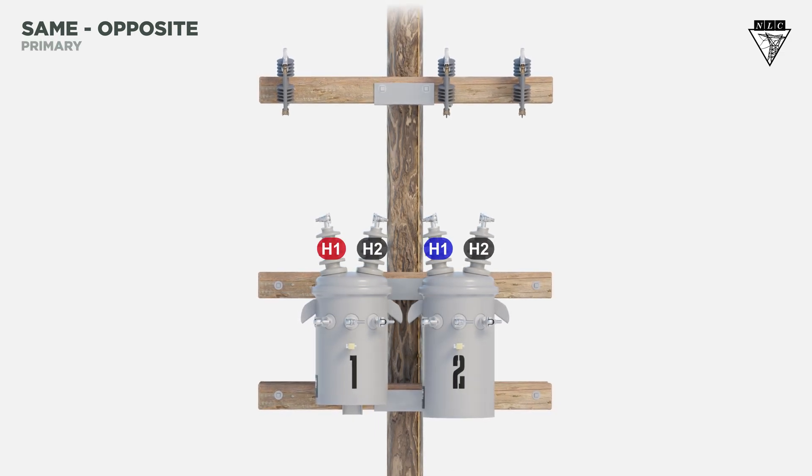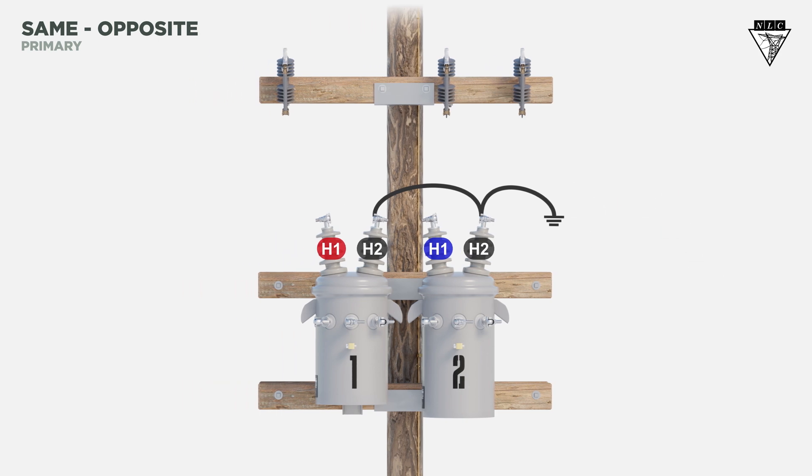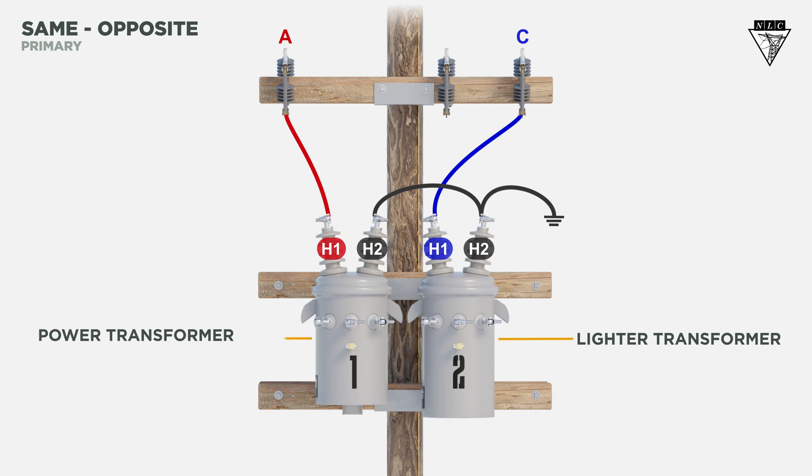On the primary side, connect the H2 bushings and then tie them to ground. The same primary bushings are now connected. You only need to utilize two phases for an open bank. For this example, we'll connect the H1 bushing of the first transformer, which is the power transformer, to the A phase, and the H1 bushing of the second transformer, which is the lighter transformer, to the C phase. Open bank connections require a lighter transformer and a power transformer when supplying a combination of single-phase and three-phase power to the customer.